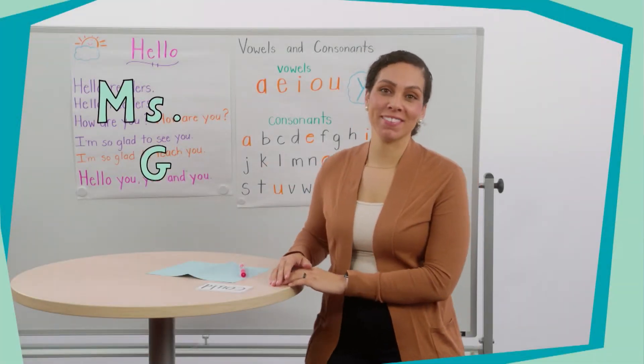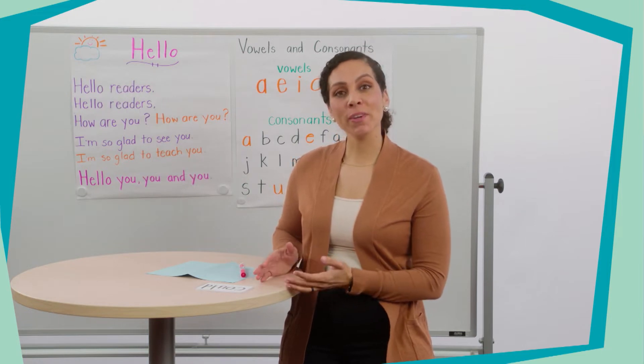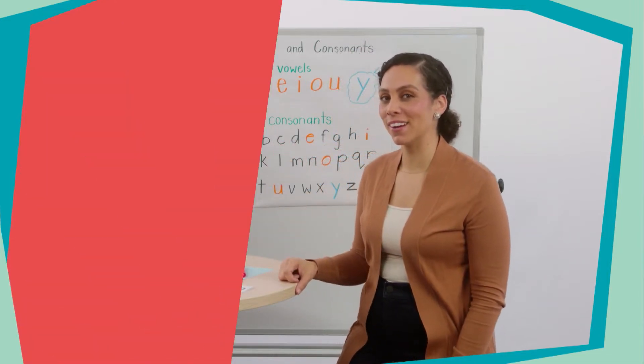Hello readers, my name is Ms. Gary and I'm so excited to be learning with you today. Before we get started with our learning lesson, let's say hello with our welcome song.